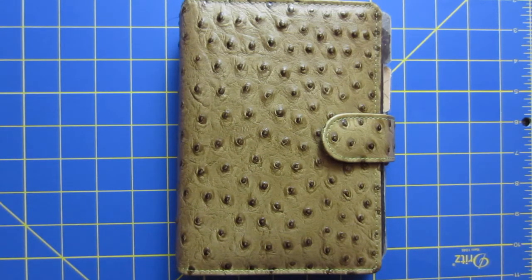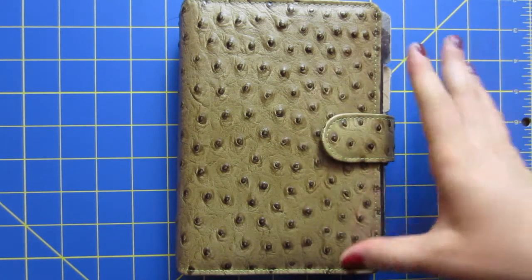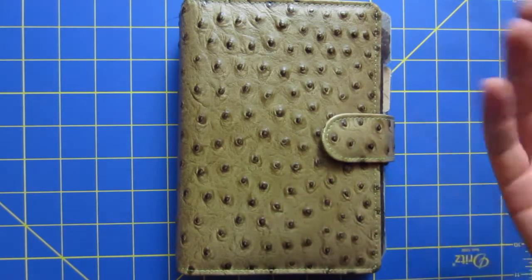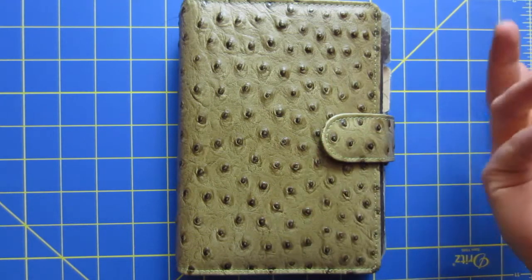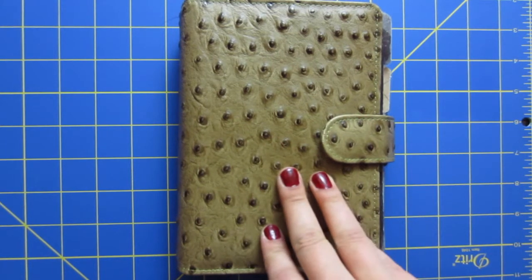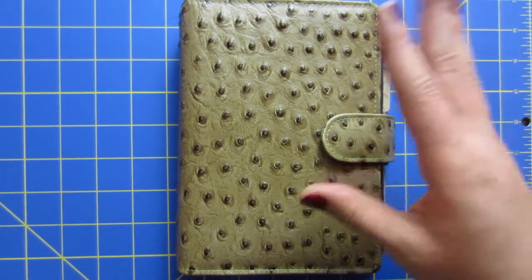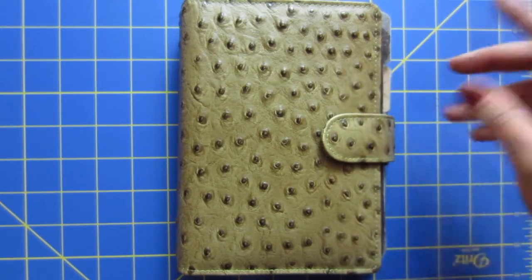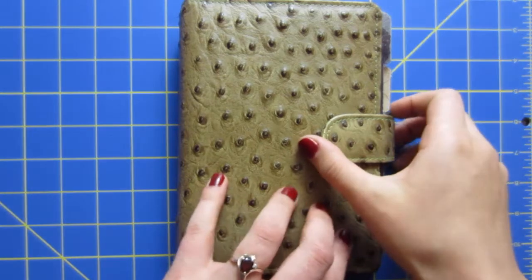Hello guys, this is my planner setup video. I have a VDS VanderSpec Personal Size Planner. I'm not quite sure what this model is with this leather, only because I bought it on Instagram from a friend who just hadn't bonded with it and wanted to sell it. I snatched it up because it looks so much like the Filofax Austerly, which is the one I really wanted. I am in love with it. I actually couldn't find it on the VanderSpec website, so this is just my setup video.